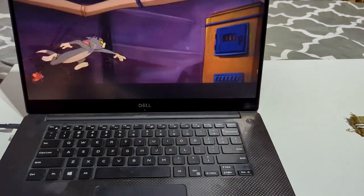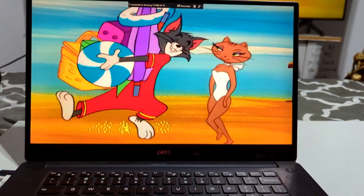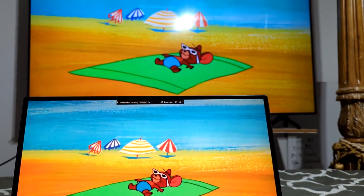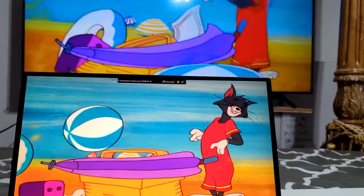Welcome back to my channel. Today I am going to show you how to connect your laptop onto your big screen TV so that way you would be able to watch your favorite movies wirelessly.